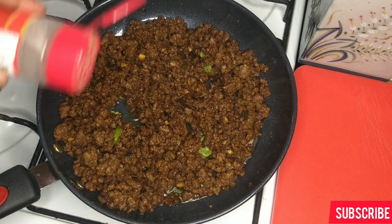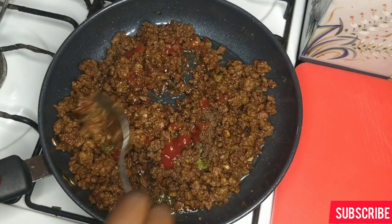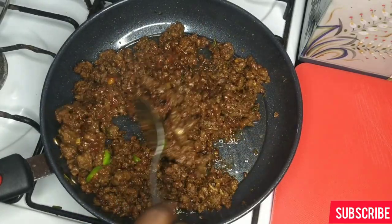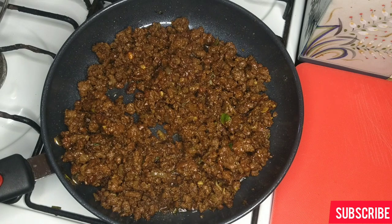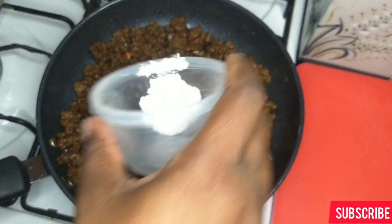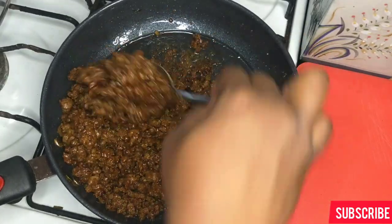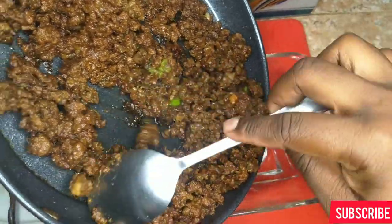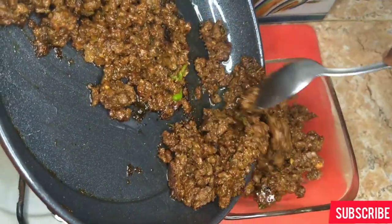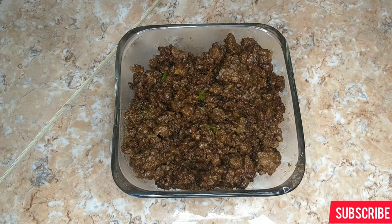At this point this is what the beef filling should look like. I'm adding my finishing touches — a little black pepper and a little ketchup, then mix that in. It smells nice — give it a little taste. I'll remove my filling from the heated pan because leaving it in will continue to cook the meat, which we don't want. Set this aside and let it cool.